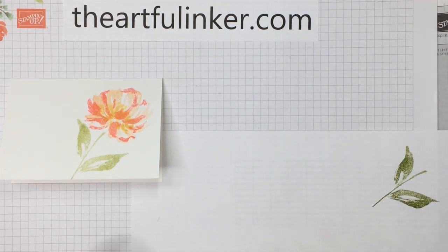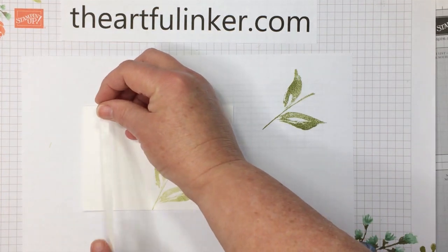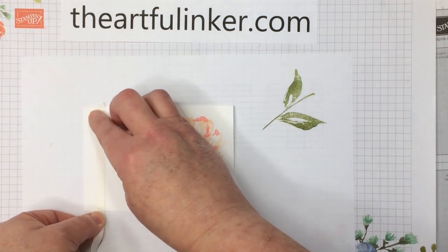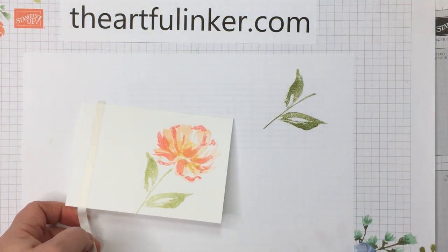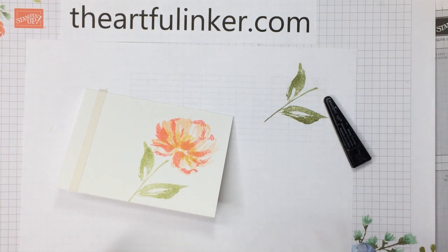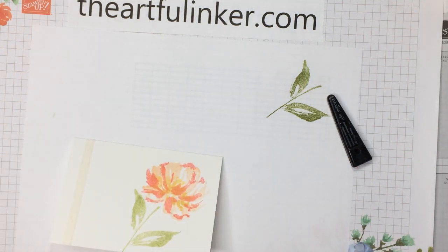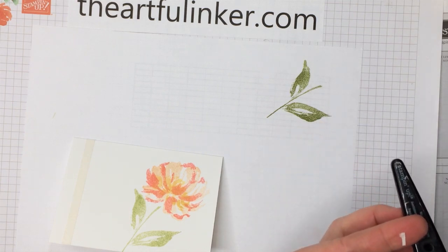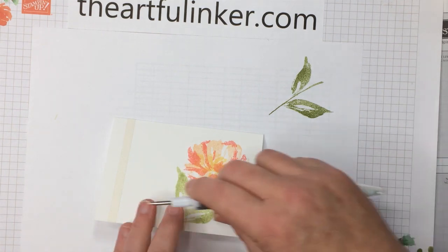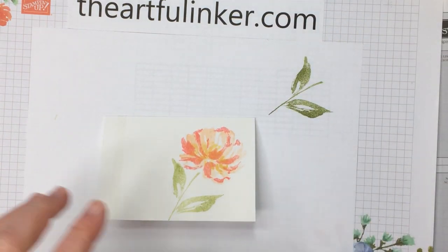Now we're going to add our gilded leafing. One technique for adding the gilded leafing is to use Tear and Tape. We're just going to put a vertical line of tape over here on our card, and then I'm going to use my scissors to trim this — even though you can just tear it — because I want the ends to be very straight. Let's trim this off, then give it a quick burnish with my bone folder, and use the end of my Take Your Pick tool to pull up the backing tape. Now we are ready for the gilded leafing.